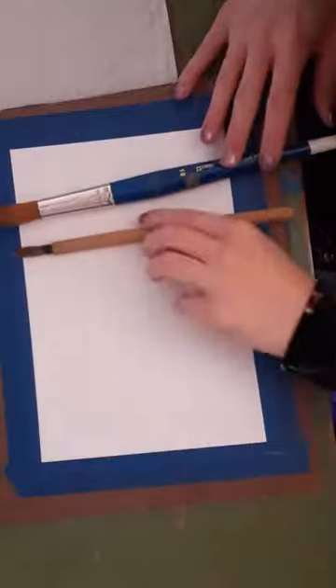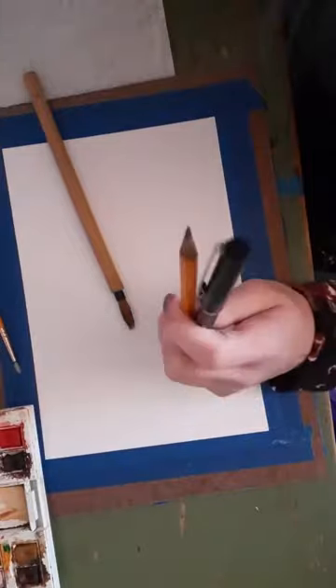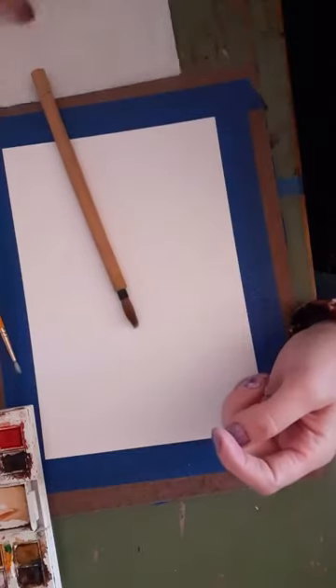I have here a piece of mixed media paper and I already have it taped to my work surface, but you can use any type of cardstock or paper that you happen to have. I have a few brushes for my watercolor painting, a set of watercolor paints, a pen, a pencil, a yellow crayon, and then for cleanup I have a dish of water and some paper towel.